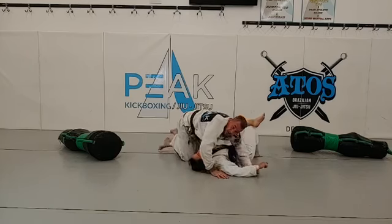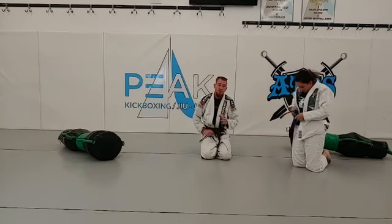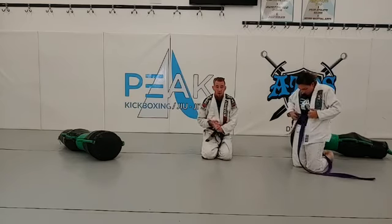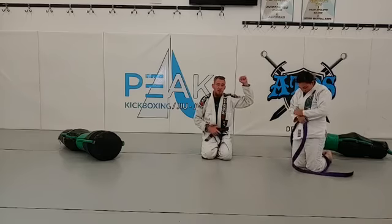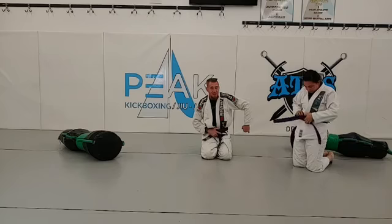Awesome. So those are your three amigos from the side control position. You have Americana — arms up. Straight arm bar. Kimura — arm is down.